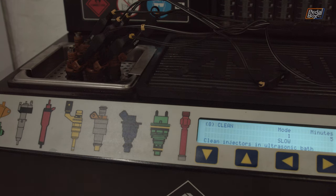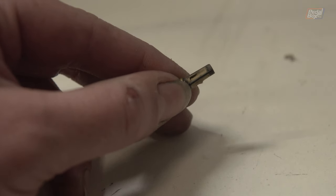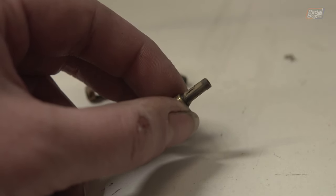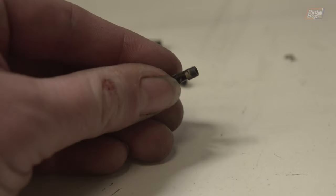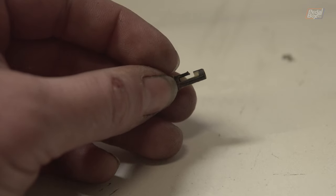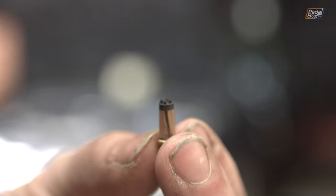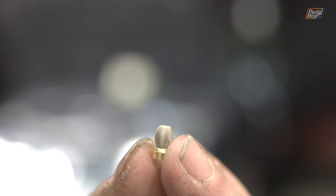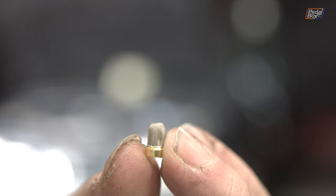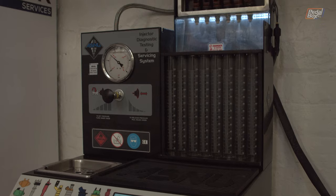To clean the injectors, they go into an ultrasonic bath and run for a set amount of time at various different frequencies in order to dislodge any debris inside. Before this is done, the filters are taken out - they're a small plastic housing with a very fine mesh to filter the fuel as it goes through. The filters can degrade and get tears in them, and can break down further with the actual mesh framework coming apart, creating its own debris and blocking the injectors. Fortunately none of the broken ones came from my injectors. The ones in mine look in reasonably good condition, but they're being replaced with small metal mesh ones that will be harder to break down.